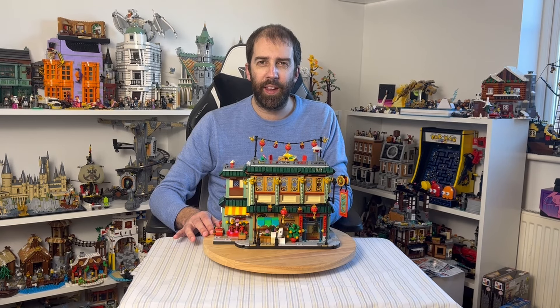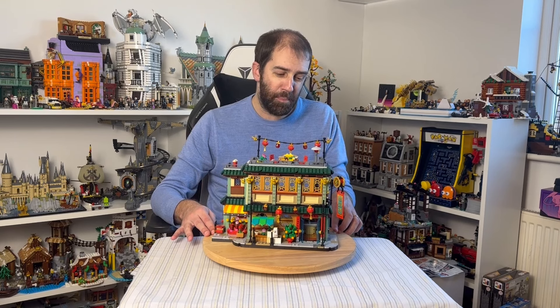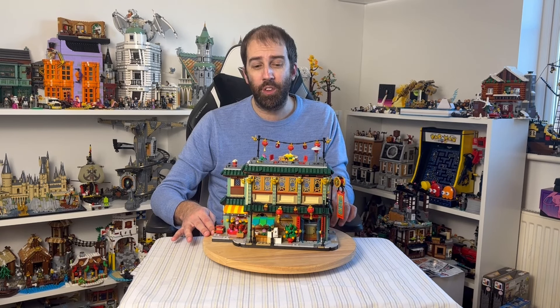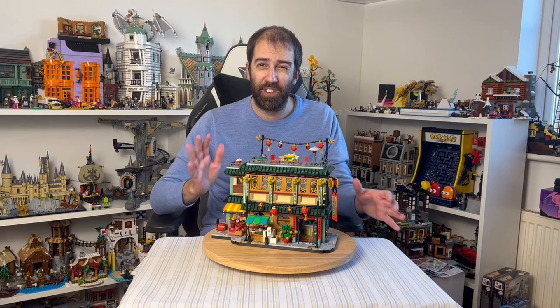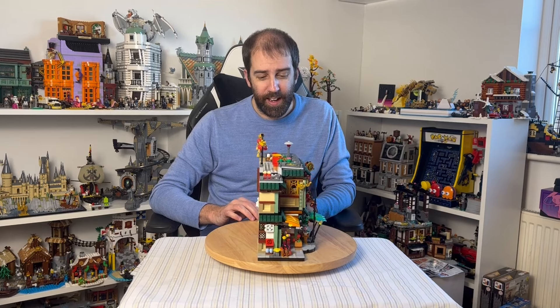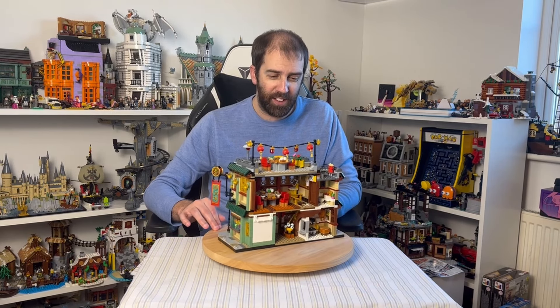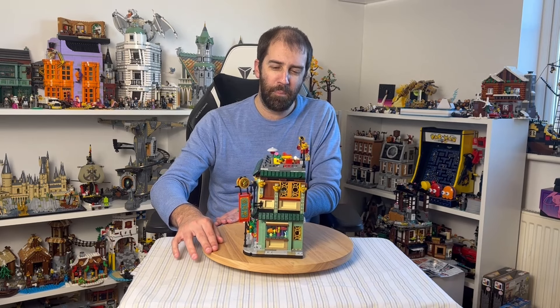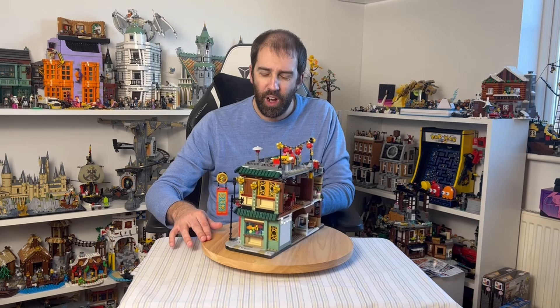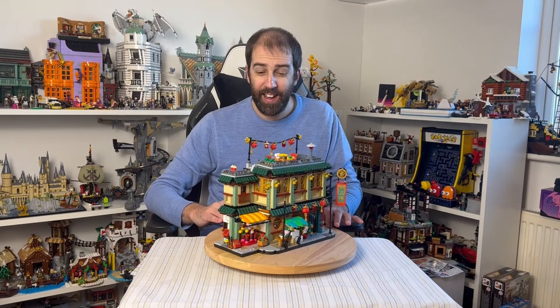I imagine there'll be some sort of MOC out there at some point, but as it stands it is a standalone building — though you could certainly place it inside your modular city. It's not the end of the world. It does look really good, very striking colors, a nice profile, and there's a lot going on with lots of little details. It is very, very cool.